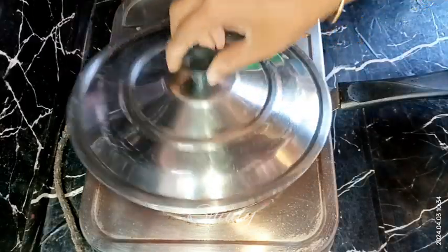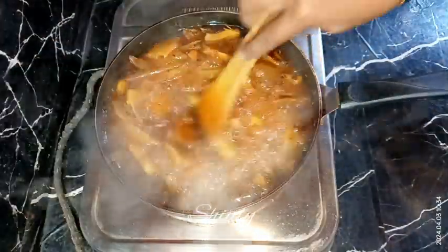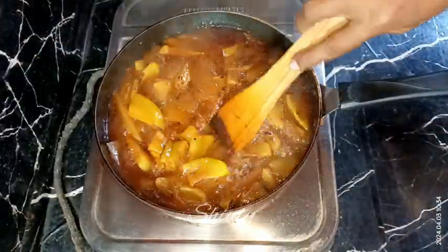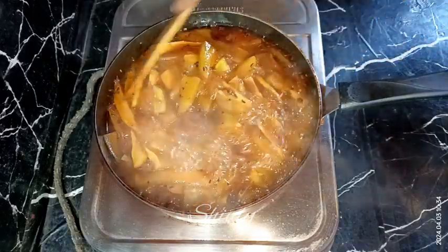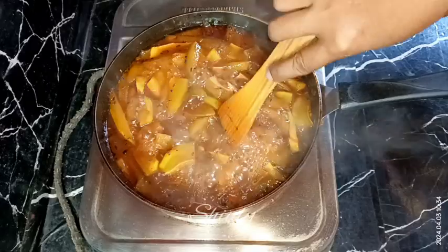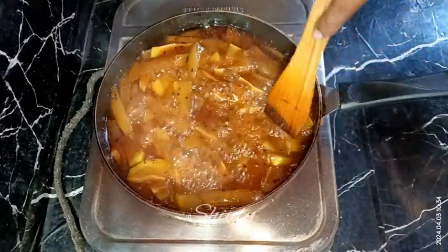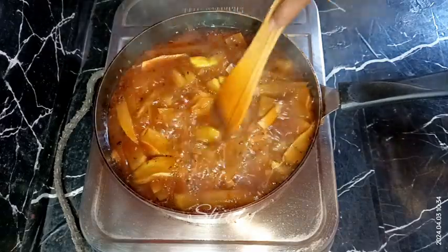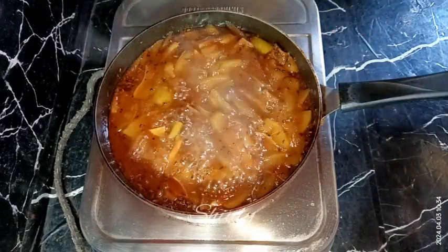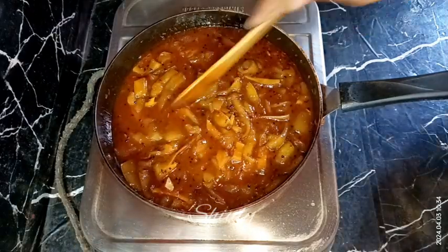After about 10 to 12 minutes our mangoes are cooked very well — they're very nicely soft. Now we need to dry up the water for a nice consistency. You may mash them a little like this. Now we don't need to cover the pan — we need to cook it for about three to four minutes on medium heat and mash them a little. After about four minutes our chutney is ready.